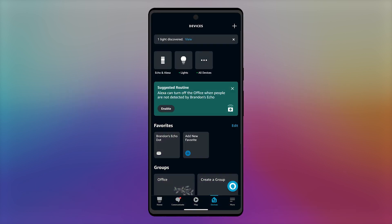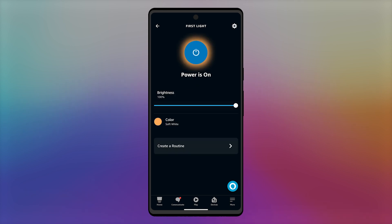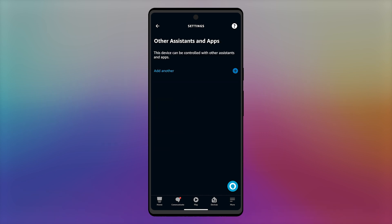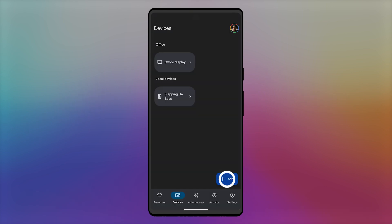In the Devices tab of the Alexa app, navigate to your Nanoleaf device. Tap on the gear in the top right, tap on other assistants and apps, then tap on add another. Copy the code that pops up. If 15 minutes passes before you've paired to another ecosystem, you'll have to start over the process to get a new code.